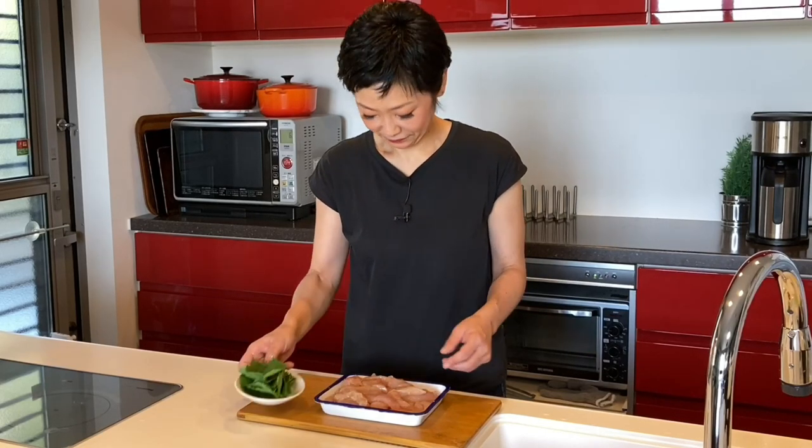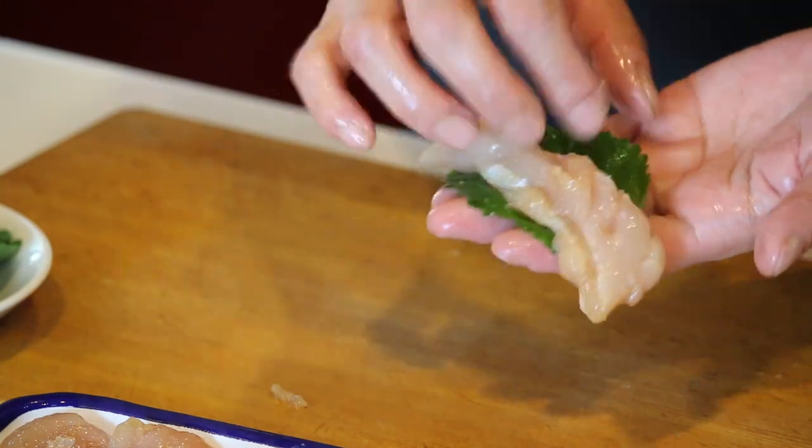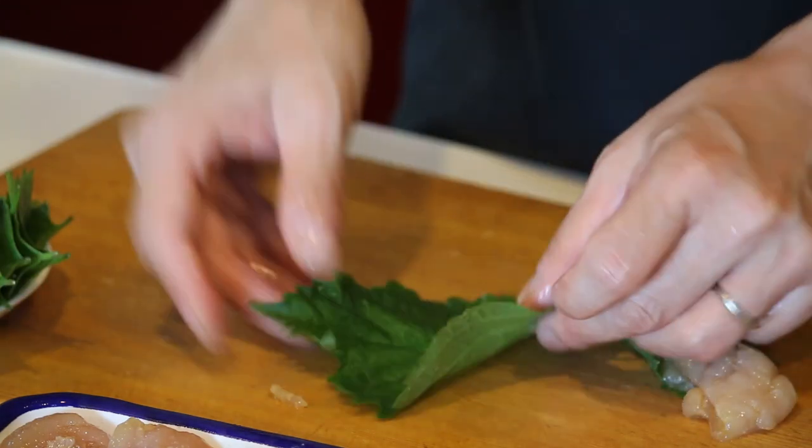Add sake, soy sauce, and grated ginger, and rub it well. Now let's wrap them with shiso Japanese basil. Use a small one as is, and let's cut the big one into half.